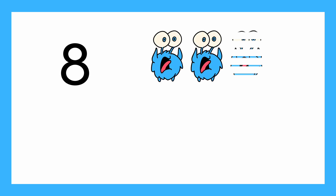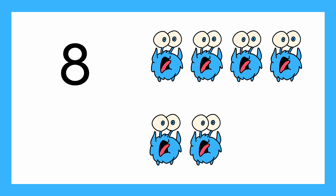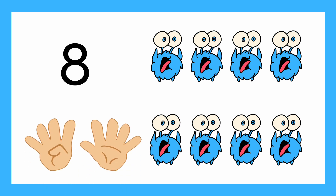One, two, three, four, five, six, seven, eight. Can you show me eight fingers? Eight fingers and eight aliens.